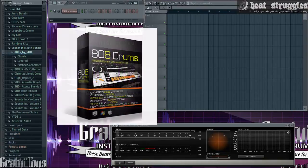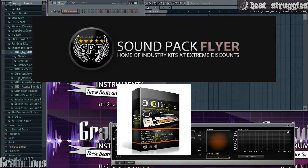In this video I'm going to be using 808 Drums by Sounds in HD. This is by far the best 808 kit I have ever tried, and you guys can get it at a discount at soundpackflyer.com — I'll leave the link in the description. A phenomenal kit.